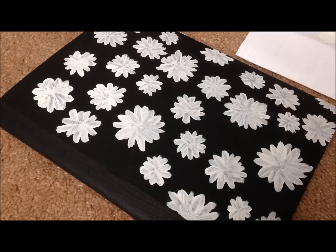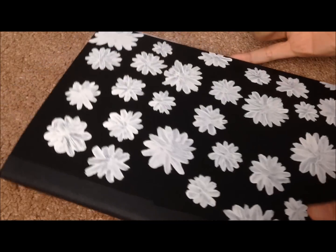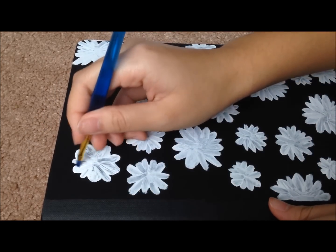Alright, so once you're done painting on your daisies, it should look something like this. They don't have to be perfect because mine are definitely not perfect at all. But now we're just going to paint another layer of white paint on top of the flowers so that it can be more opaque as well.